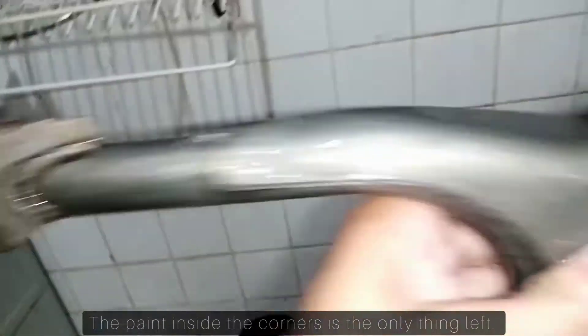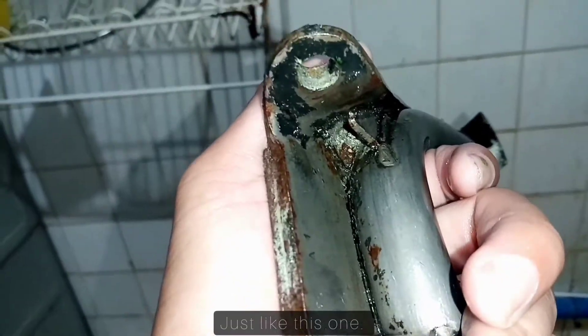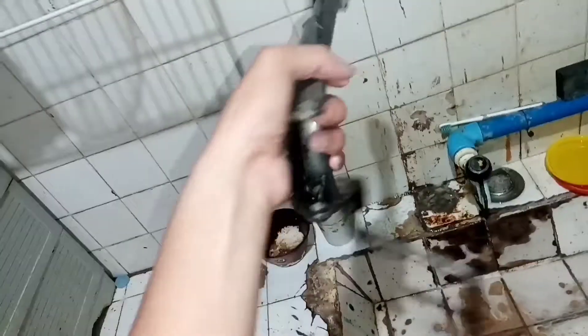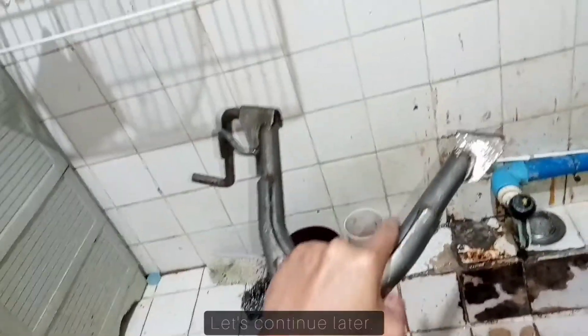So, yung problema nalang natin is yung mga sulok-sulok gaya nito. Ayan. Madali na lang yan. Pangihiram muna ako ng steel brush. Tuloy natin mamaya.